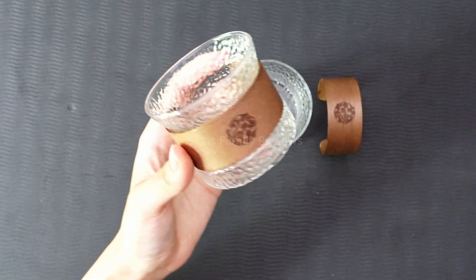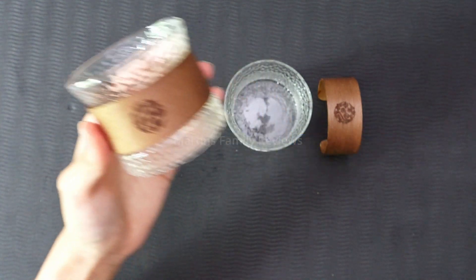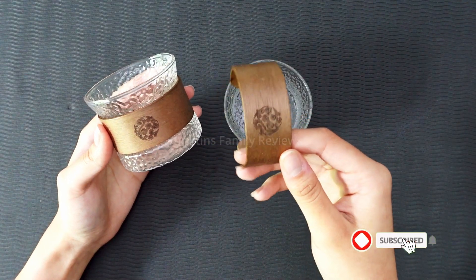Hi everyone, with me today I have this gorgeous set of Japanese tea glasses I found from Amazon. They come in a set of two and they have this gorgeous wooden band with this detail in the middle that goes across it.